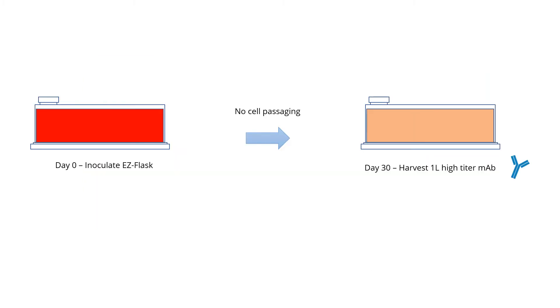After 30 days, maximum cell numbers will be reached and the media will be exhausted, so this is the time to collect the antibody.